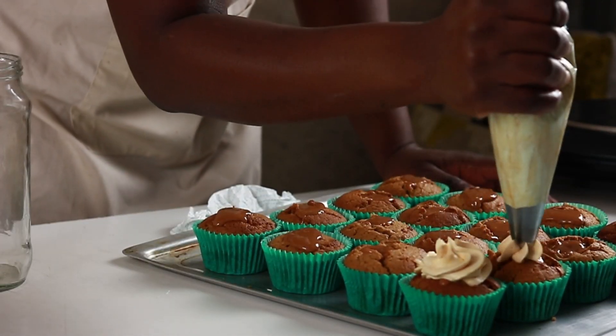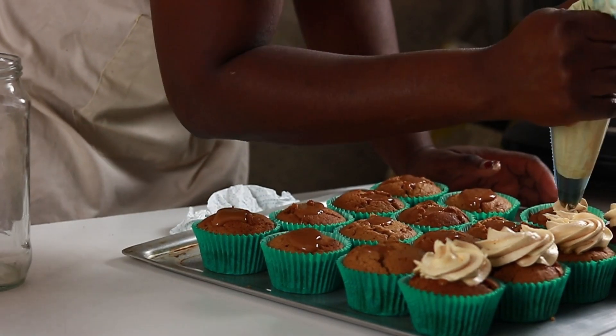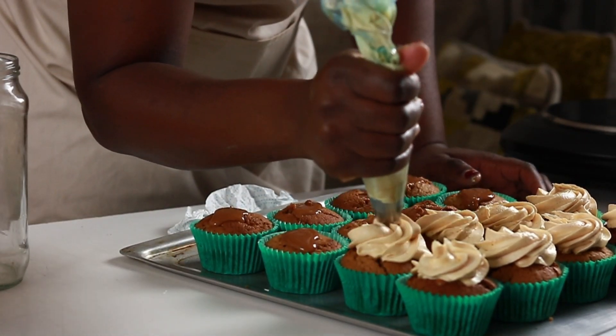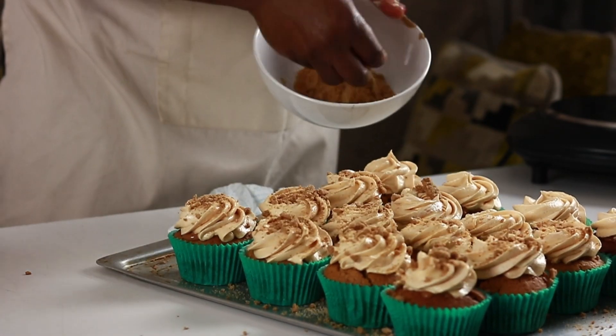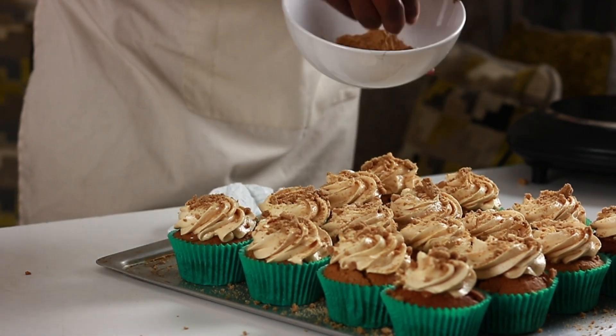Now that the cupcakes are done with the caramel filling, we have a topping of caramel flavored buttercream, followed by a sprinkling of crushed biscuits. Some of the biscuits are broken and added on top of the cupcakes, and there's a final drizzle of caramel — also store-bought, but we're keeping that a secret.